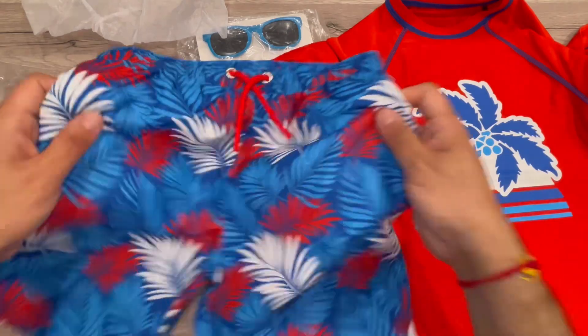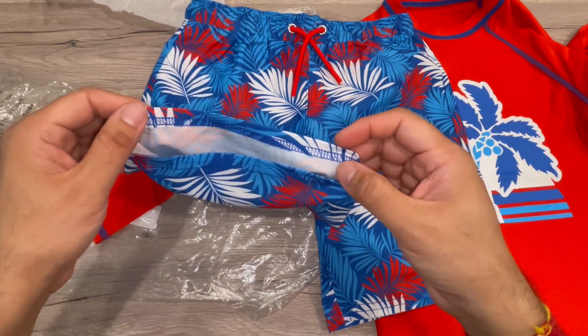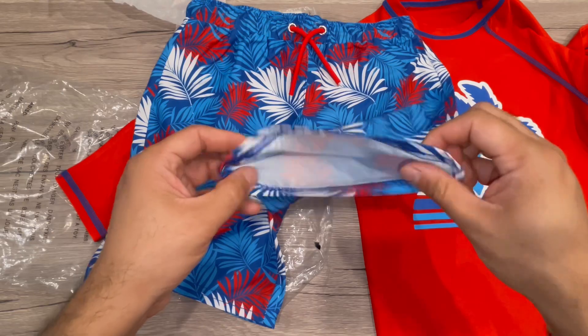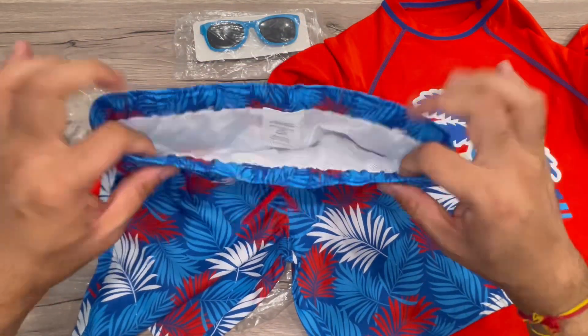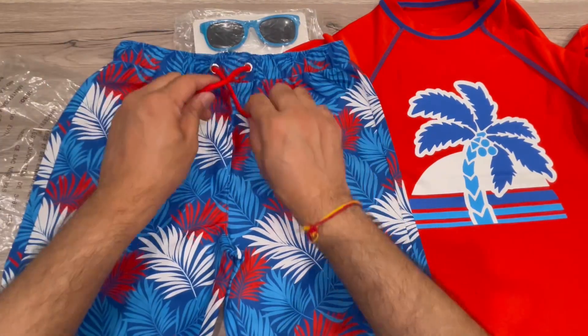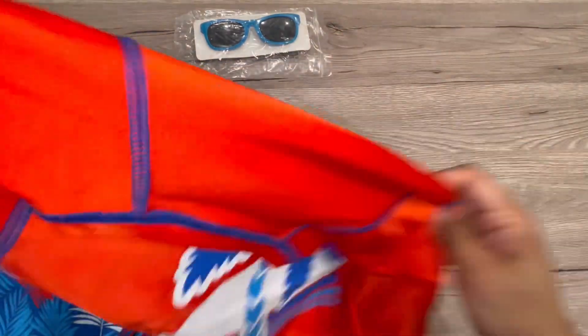This is a nice set with really vibrant colors, good stitching overall, and good craftsmanship. There's a net inside on the swimming costume and a drawstring to adjust the size, so it's a nice set.